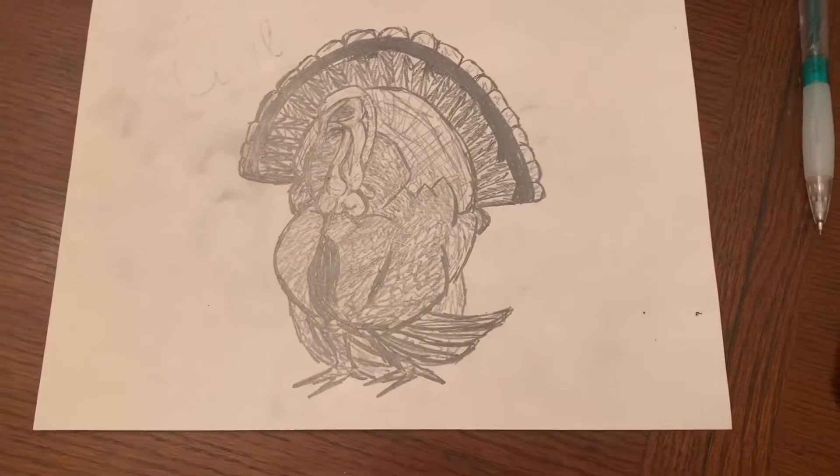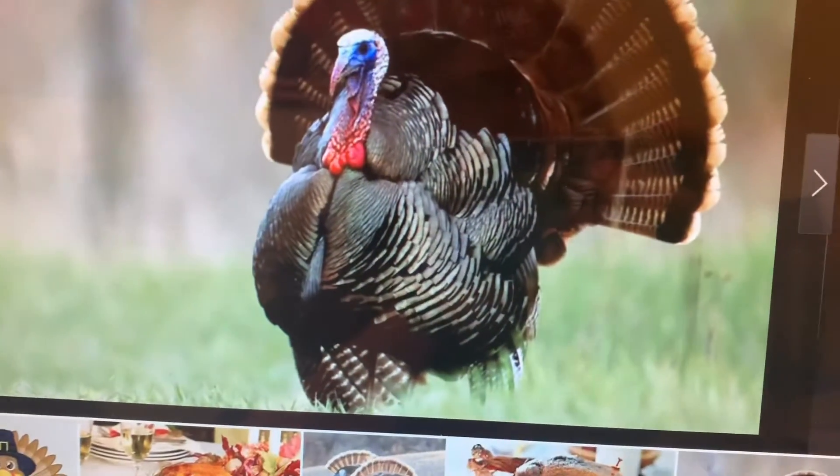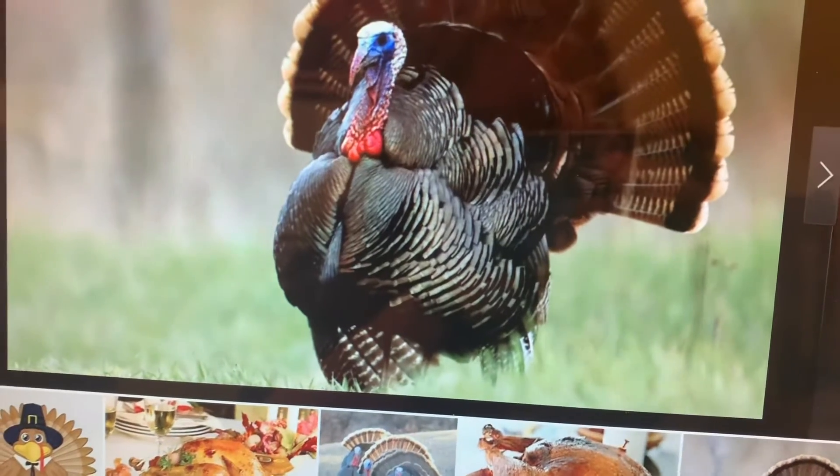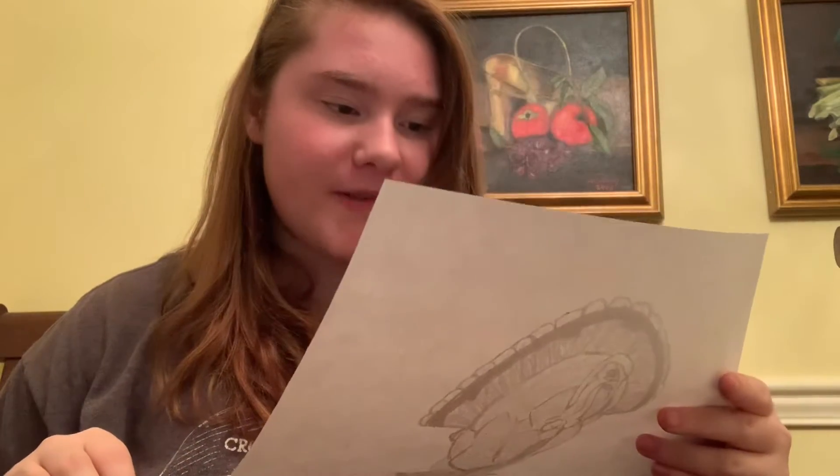That's the turkey I drew. I would say it's not my best. I based it off that one. I guess you can kind of see the similarities between them. Oh my goodness. I got one thing for Thanksgiving, and it's not even the best thing.